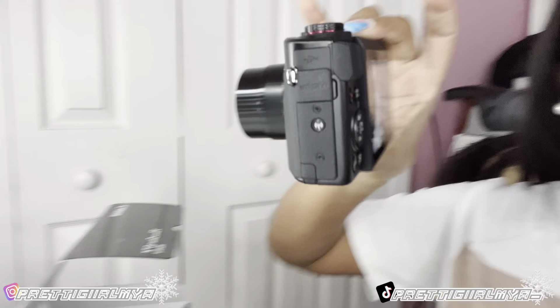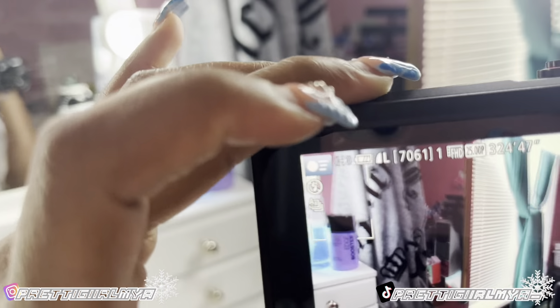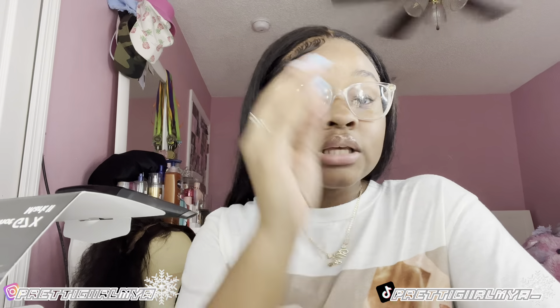I did the date and time again because the camera died while I was setting it the first time. So I got it set up — let me turn the camera so you can see. My fingers are crusty but the image is very clear, as y'all can tell. Very clear. Let's see how she focuses. Oh she focuses really well y'all! I don't know if I'm going to do a comparison video side by side like most people do, because I don't know how to transfer the data yet. Once I learn more about the camera, I'll be happy to show y'all how it looks compared to my phone.